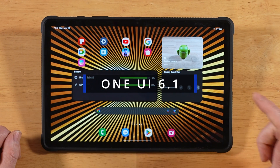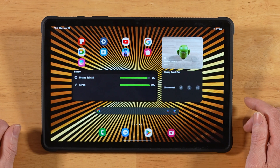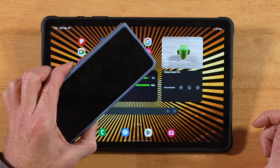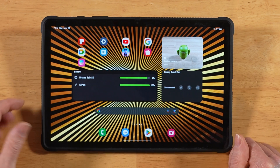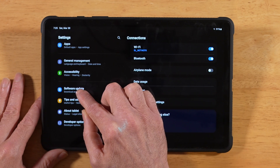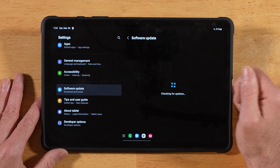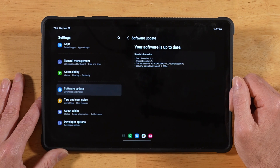One UI 6.1 is finally here for last year's devices. It started rolling out on March 28th, so a couple days ago. I've got it on the Tab S9. I don't have it for the Z Fold 5 yet, but my girl does have it for the S23. If you don't have it installed already, go ahead and swipe down, go into your settings, scroll all the way down to software update, tap on download and install, and see if you have the latest update. Go ahead and download and install One UI 6.1.